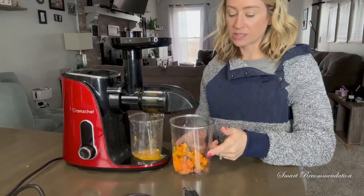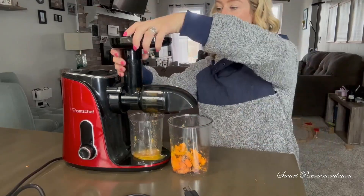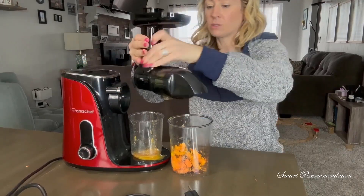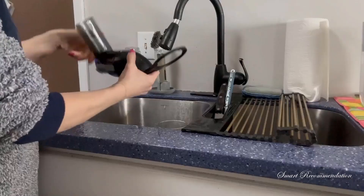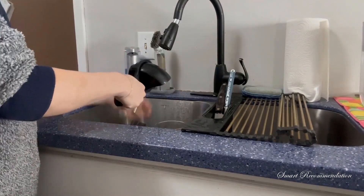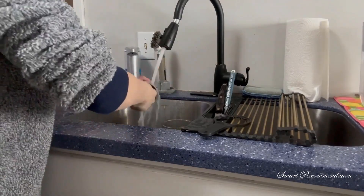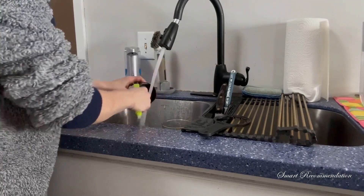Now let's clean it up. I'm just going to dump this out, or you can compost it — however you want to do it. Let's go ahead and take the rest of it apart. I'm going to push this in and then turn it, and now I have it all out. Take the brush and clean it out, and you can use that wrench to really help turn and get this off. Then you can start rinsing, and that brush is really going to help get in there and get all the fruit out of the smaller areas.